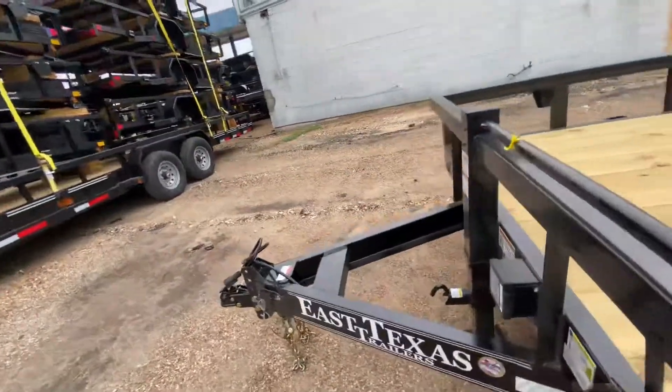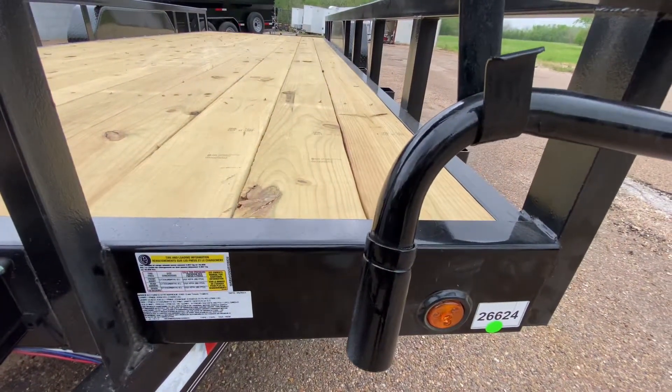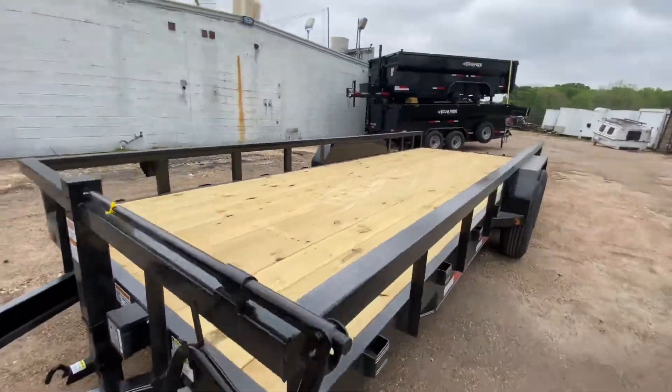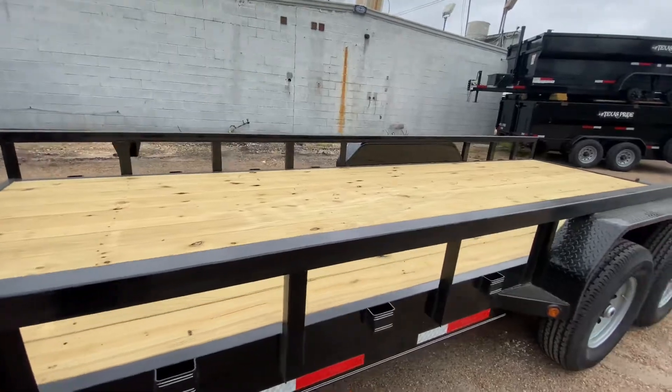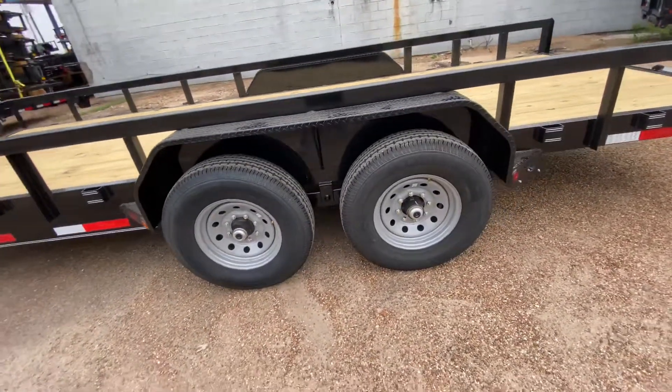of about 14,000 pounds. Your payload on this trailer here is going to be 10,950 pounds, so you have plenty of weight capacity you can put on this trailer. It comes with four brand-new 16-inch 10-ply tires.